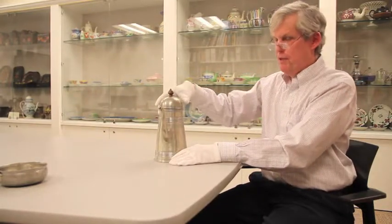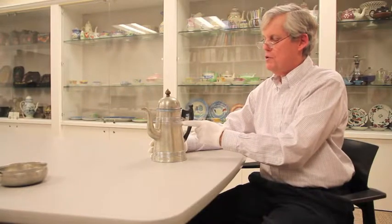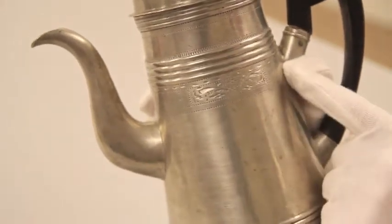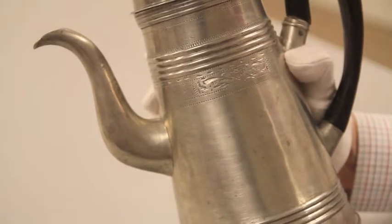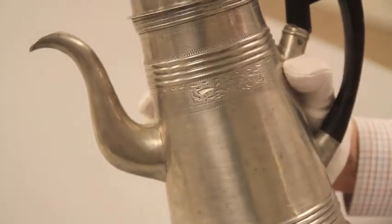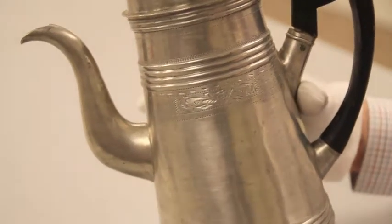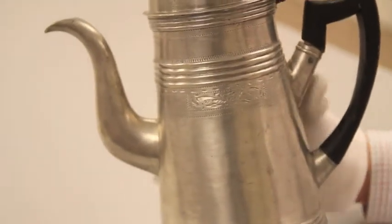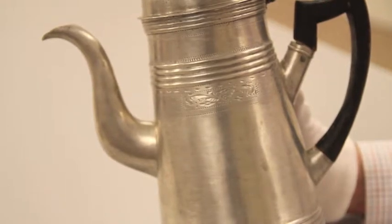The interesting thing about Israel Trask is that he was originally trained as a silversmith, not as a pewterer. He took some of his silversmith training and put it to use in this very unusual band of decoration around the body of the coffee pot — what we call bright work. This bright work decoration, seen in close-up, is made by taking a tool called a burin and actually engraving the surface, meaning you take little furrows and chips of metal out. This was a standard way of decorating silver in the late 18th and early 19th century, about the time Trask received his training. He transferred that technology to pewter, and he and a few others working in the Beverly, Massachusetts area are the only ones to have made this kind of decoration on pewter.